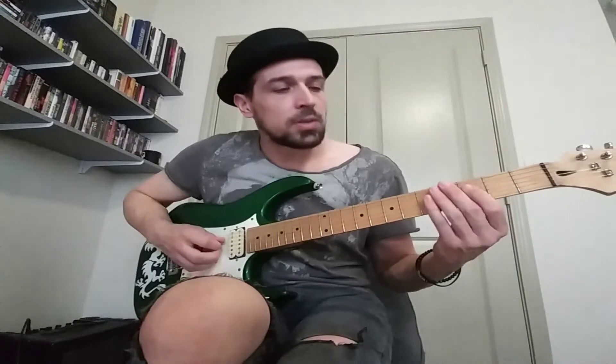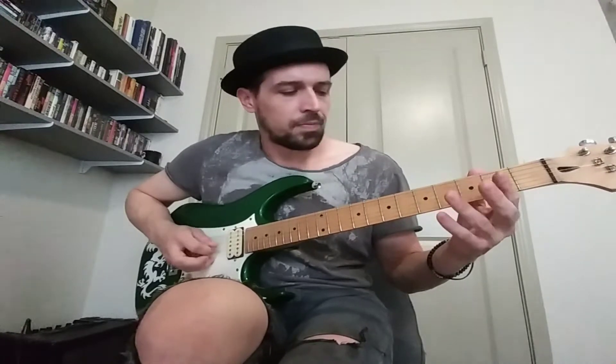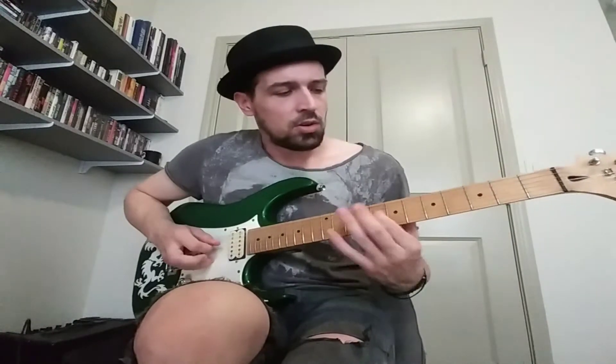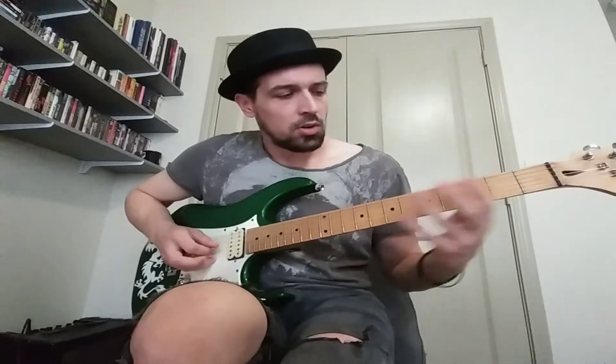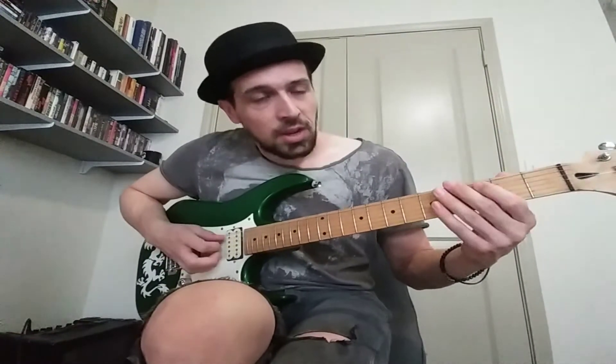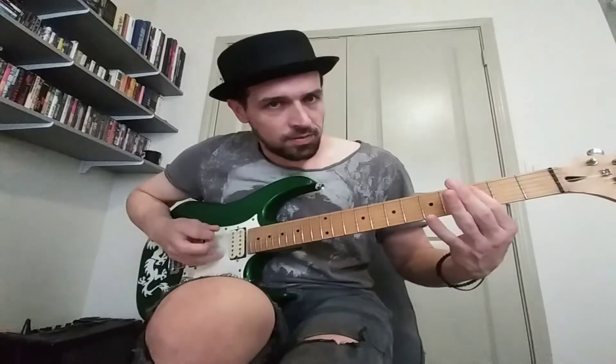And it goes part one, part two, part one, part three. So it's going to go, and then it repeats. That last section being...